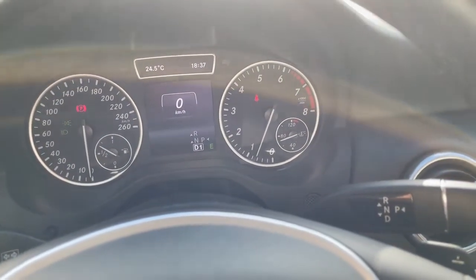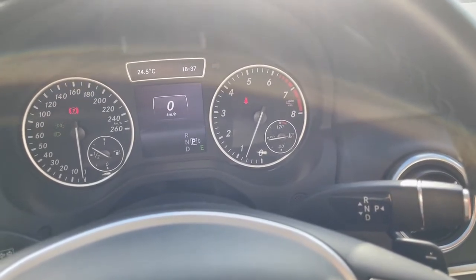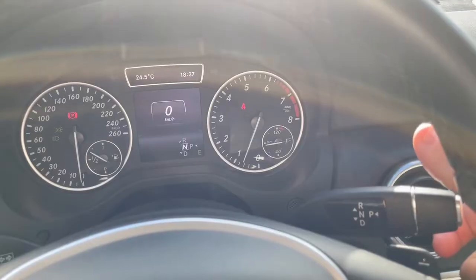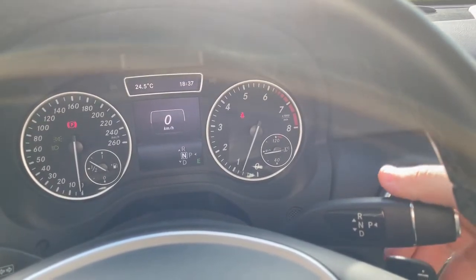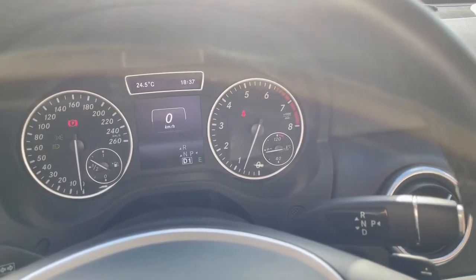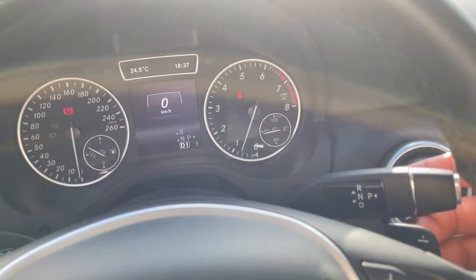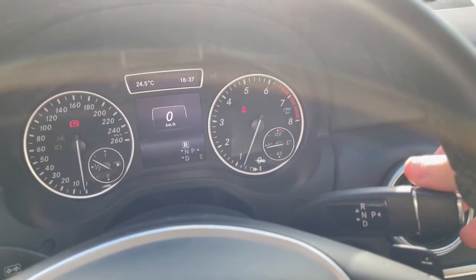To put it into Park, you just press the button, and it goes to Park. To go to Reverse from Park, you push up, then Neutral, then swipe down to Drive. You're also able to switch between Drive and Reverse without going through Neutral — for this you just need to do a first stop, like this.